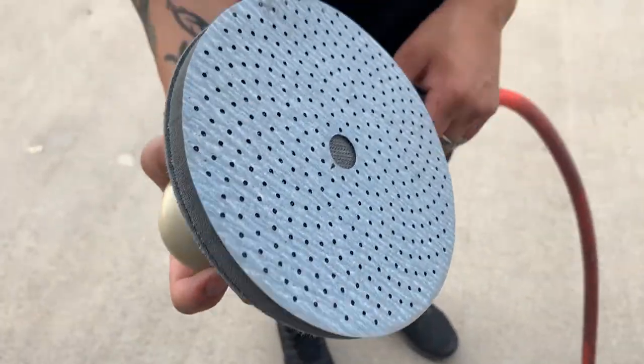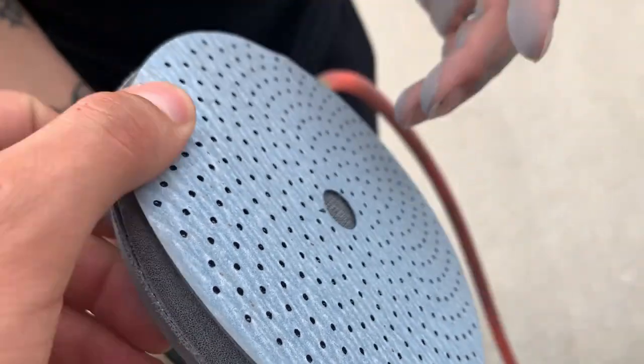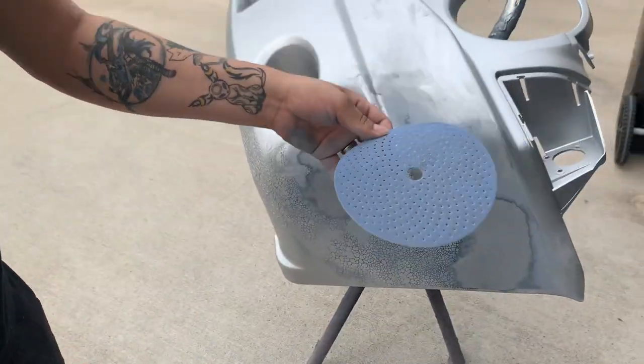The reason I'm changing the pad out is because these pads burn out really easily, so you lose a lot of the grit. At that point all I'm doing is smearing — there's no more friction, so it's not actually sanding down anymore. I have to change these out as often as I can.